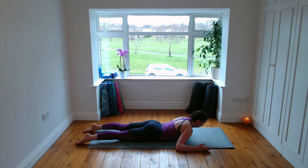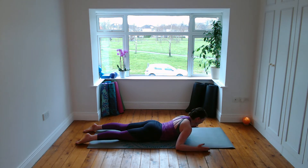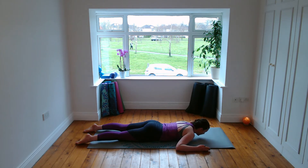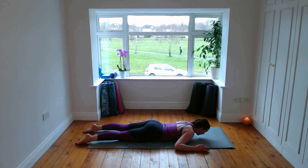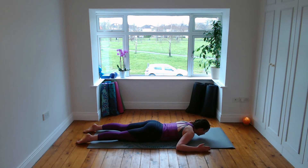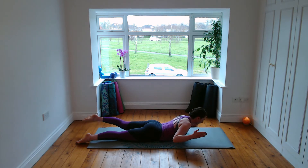Breathe in, lift up, moving from the thoracic or mid spine, exhale lower. Adding to it: right arm and left leg lift simultaneously — straight leg, arm lifts, and breathe out lower. Swimming: breathe in we lift. Notice how the hip bones are not lifting up off the floor, so there's no rotation in the hips. Breathe in and breathe out.